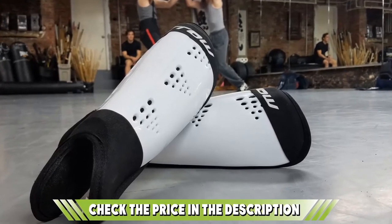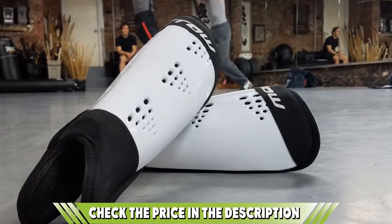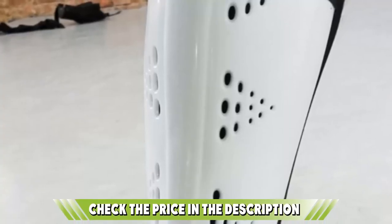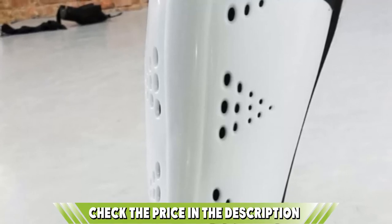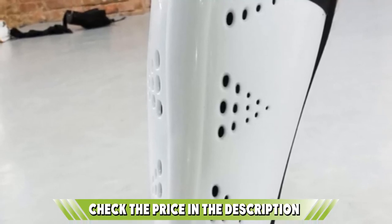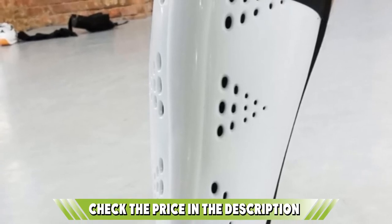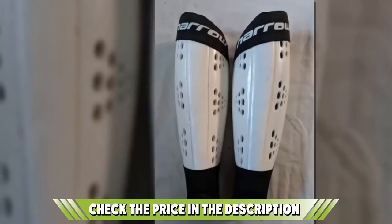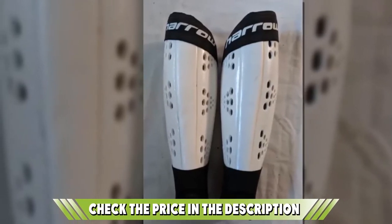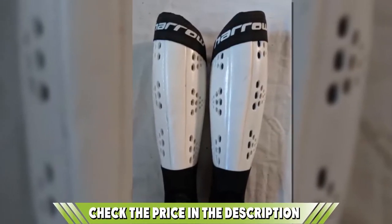Instead, the outer protective shell is just one solid sheet of plastic. This prevents there being any weak points in the armor and spreads the impact of a puck across the whole shin. The shell is surprisingly thick when you consider how light it is, meaning it can handle a puck hit at serious speed. You'll also see small vent holes in the plastic shell that allow air to move freely around the leg and stop you from getting super sweaty when you play. This is an important feature if you're playing all season. The comfort comes from a cushioned liner that can be removed for easy washing. The only real downside is that they don't come with straps to keep them on your leg, so you need a stretchy sock.